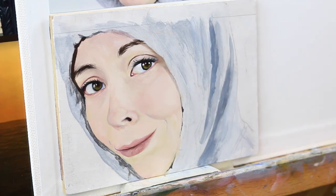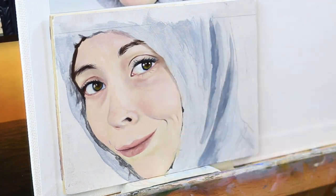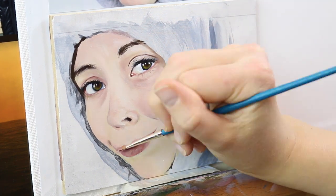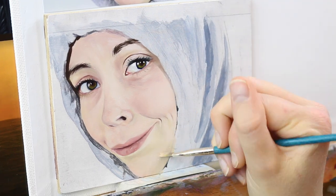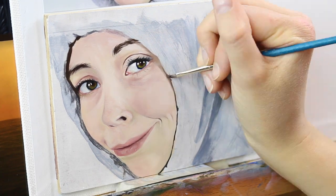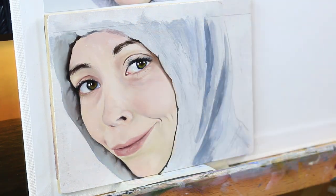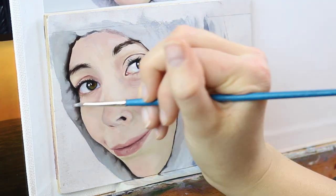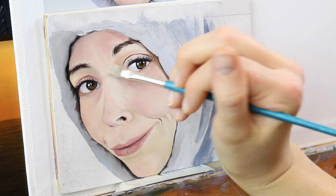If you guys are interested in seeing a more in-depth tutorial on how I do the specific components of the face, you can check out my Do's and Don'ts series. I have a realistic skin tutorial for different skin tones, as well as realistic hair, eyes, and nose tutorials — check out that playlist. I will leave links in my description and some links in my end screen as well for you guys to check out.